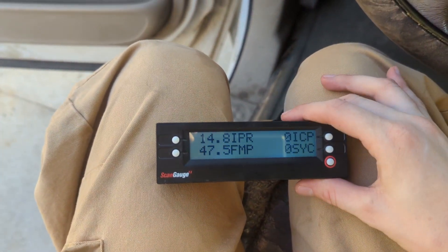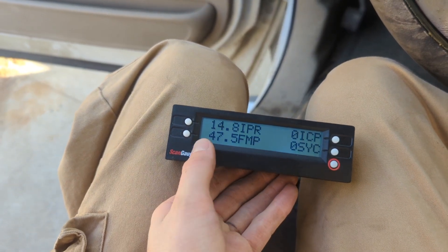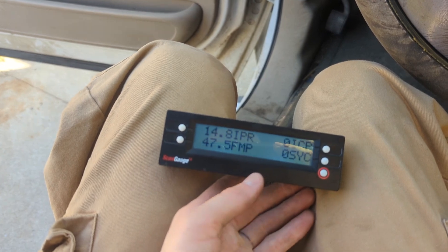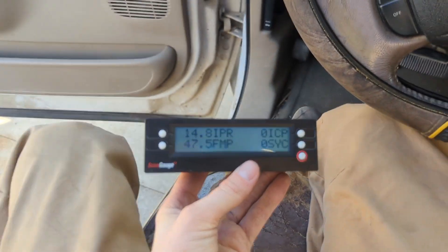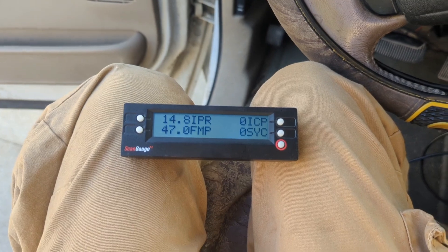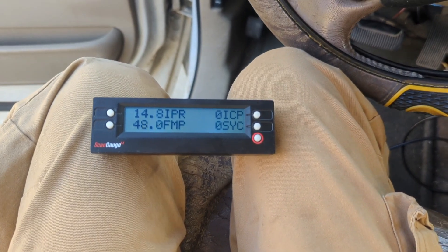As you can see, it does go to one, so that tells us we have FICM voltage — we're up to 47. If you have anything below 40, that might be a problem. I'm going to link a video from Diesel Tech Ron that talks about the FICM and what you should check for. That's where I learned a lot about these crank no starts — Diesel Tech Ron — so I'll link a couple of his videos for you to check out.